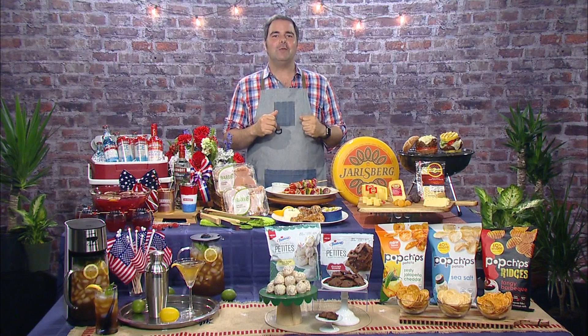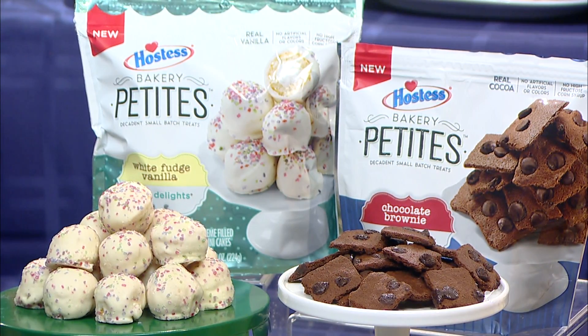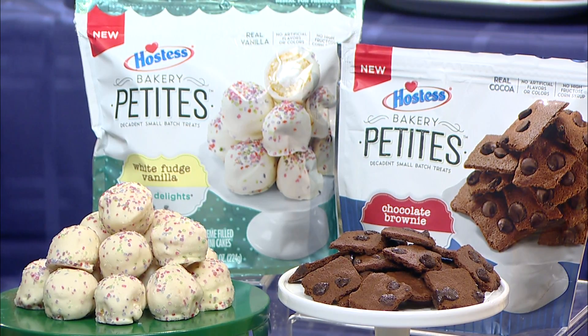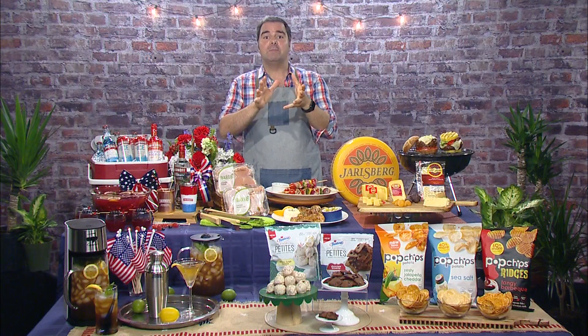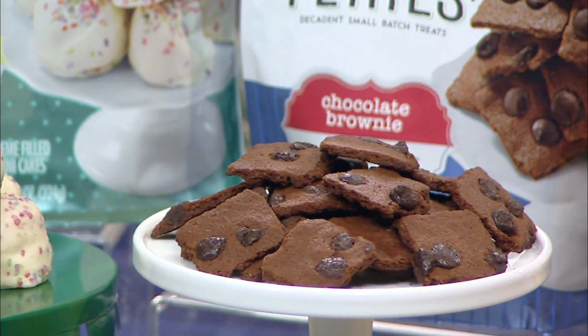And finally for the sweet stuff — dessert. We have Hostess here with the Bakery Petites Cake Delights and Crispy Thins. These Cake Delights are white fudge vanilla cake balls. The chocolate brownie Crispy Thins are the first thin crispy cookie to hit the baked goods aisle. Hostess Bakery Petites have no artificial flavors, colors, high fructose corn syrup, and of course they're baked in the USA.